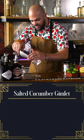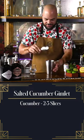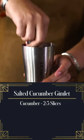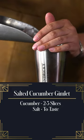We'll start here. We're going to chill our glass. I'm going to take a few slices of cucumber, come back here with a little bit of salt, and a tiny bit of ice.